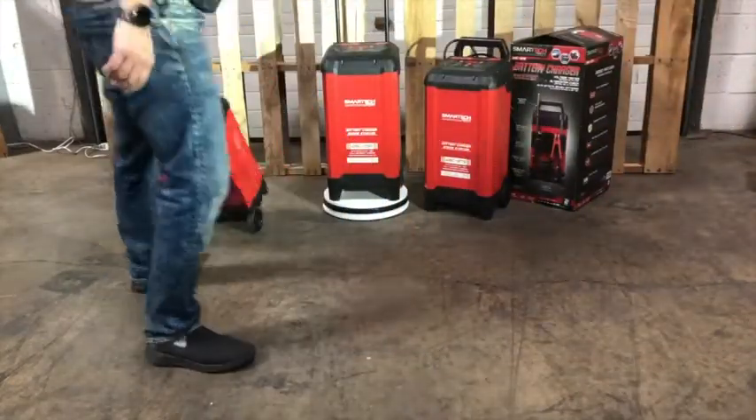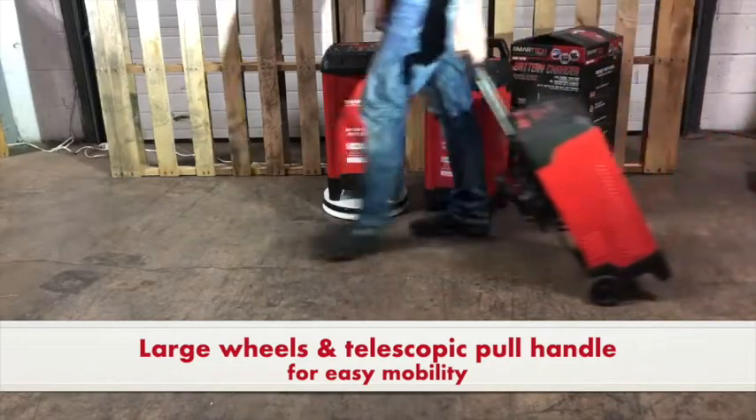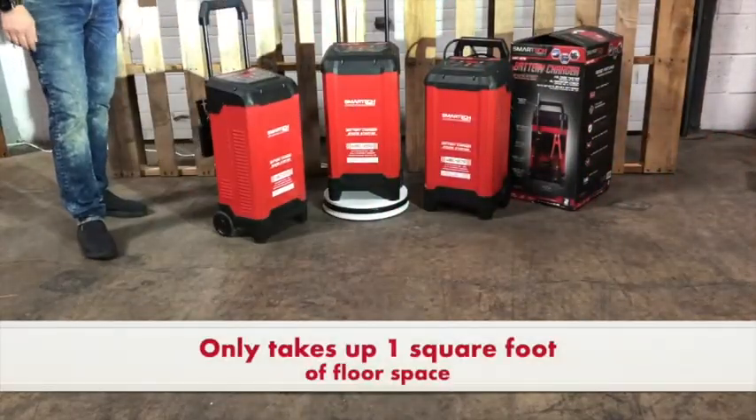All of the SmartTek WBC Series Wheel Chargers come with large wheels and the telescopic pull handle for easy mobility. And when parked, these wheel chargers only take up one square foot of floor space.